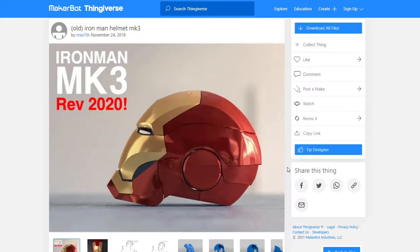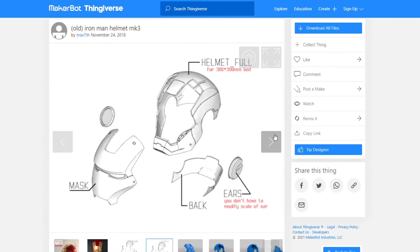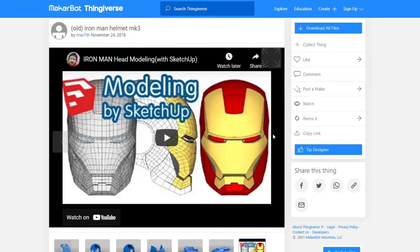Hey guys, welcome back to Bright Knight Tech. My name is Birdo and today we're looking at my new 3D printing project — an Iron Man helmet. The file is by Max 7th on Thingiverse and this is going to be my first Iron Man helmet. I learned a lot from doing the Daredevil Cowl, so we'll see how those skills translate to this.